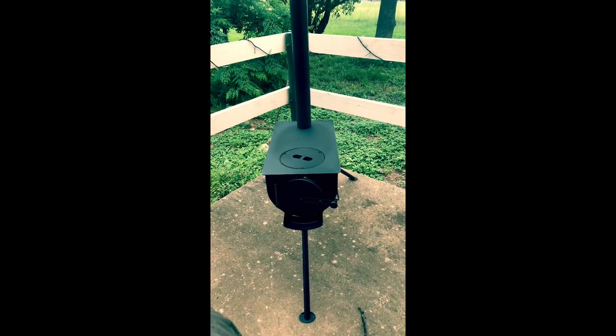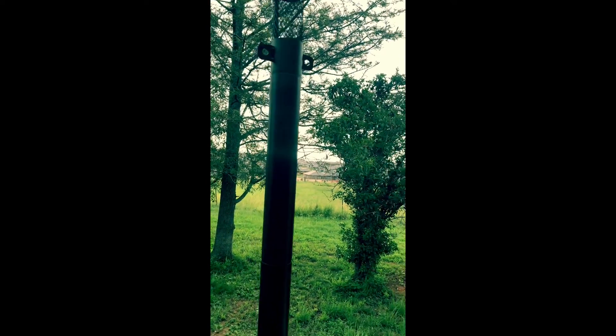Here we are — looking at it, it's a half decent size stack. I'm 6'1 and it's well above my head — I'd say about a 7-foot stack or something like that. It's got a little spark arrestor and there's a little valve there.